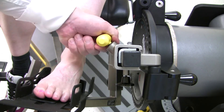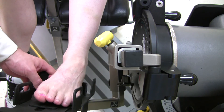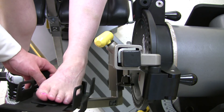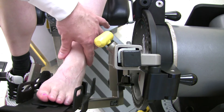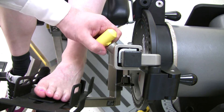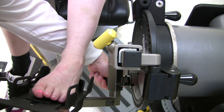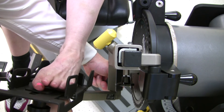Adjust for height by loosening the ankle adapter and extending or shortening the tube. Then adjust for length by loosening the foot plate and extending or shortening the position.